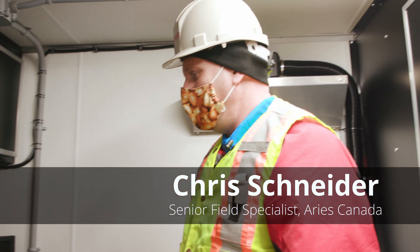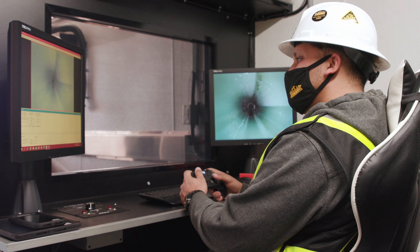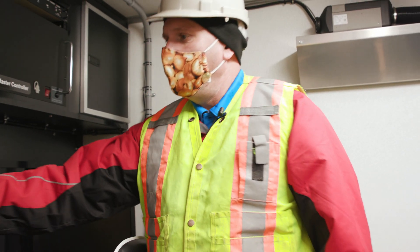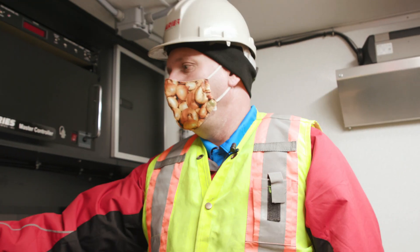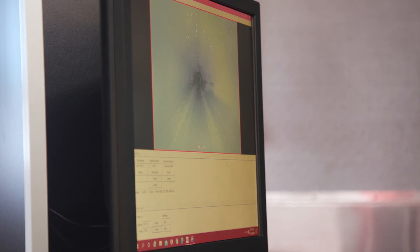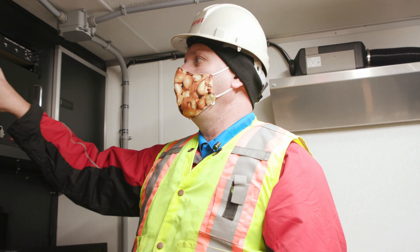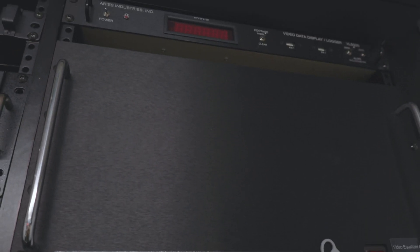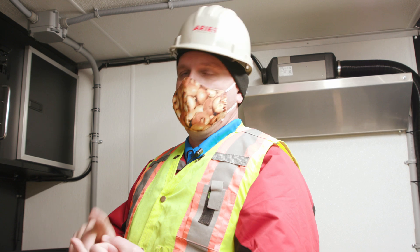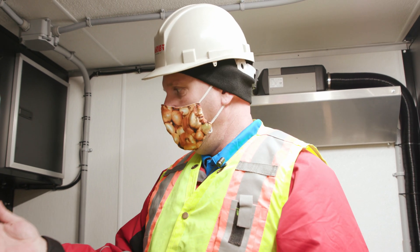Here we are in the studio — this is where the operator would sit to do the inspection. On this screen we have a rack mount computer used for report generating. It also runs our power supply, which is really the hub of the system. This power supply operates your tractor, lights, camera, and pan and tilt functions, because these cameras are pan and tilt style.